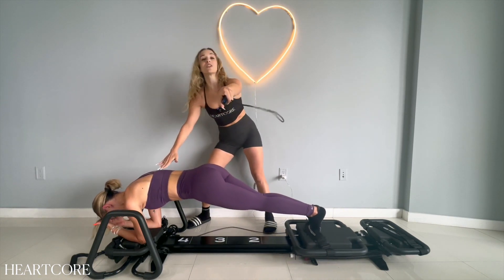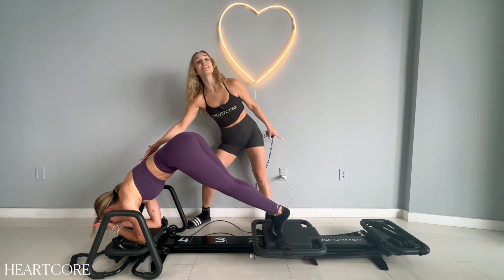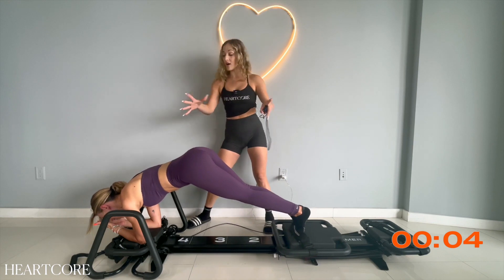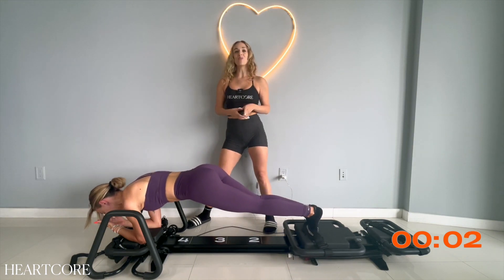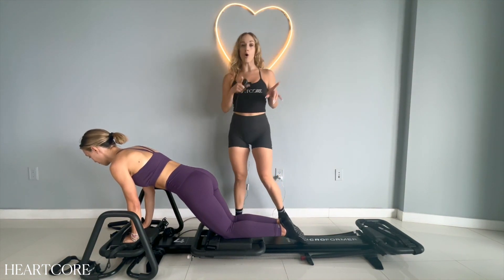We got 10 seconds, Lindsay, Heartbreaker — 10 more seconds. Nine, eight, seven, keep breathing, six, five, four, three, two, one. Take a break for a second. Next up is going to be our Cobra.